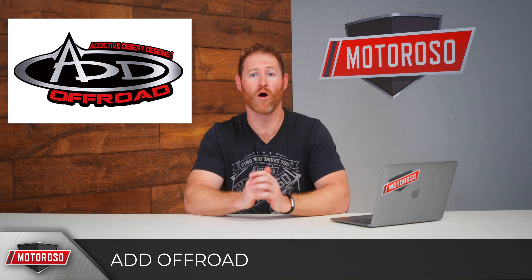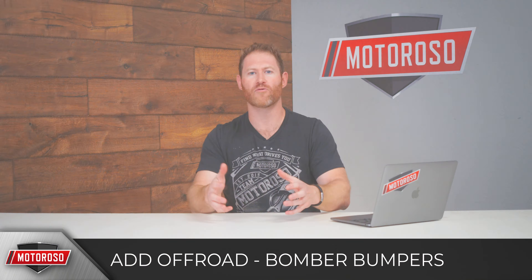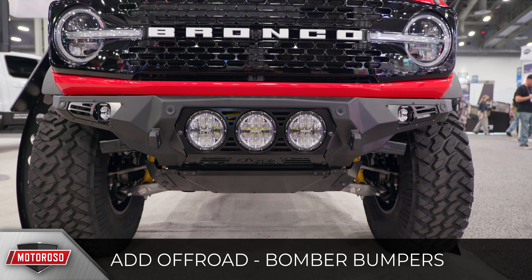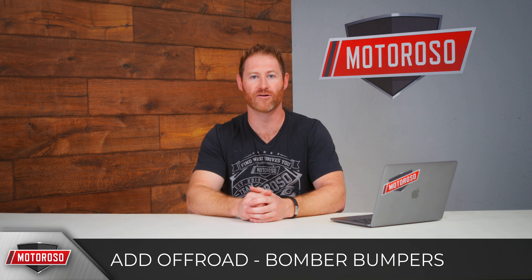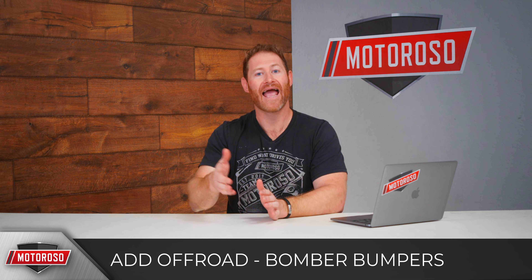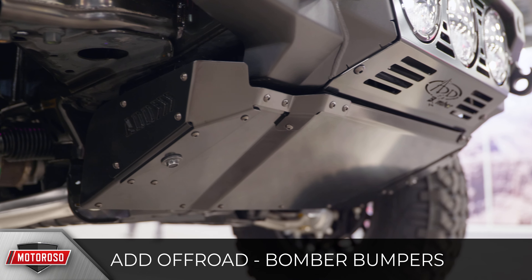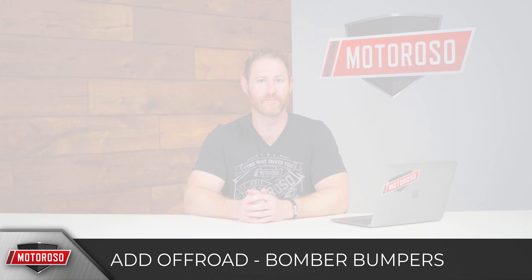Let's start with the offering from Addictive Desert Designs, who always bring it to the table with design. It's very angular, very low profile, super aggressive look, with lots of openings at the front that can fit up to three six-inch round LED lights and still allow airflow to the intercooler, as well as two two-inch corner LED lights. It's a low-profile design that gives you a high angle of attack and can work with the OEM skid plate with some modification or their aftermarket skid plate. Pricing is expected around $2,000–$2,300.